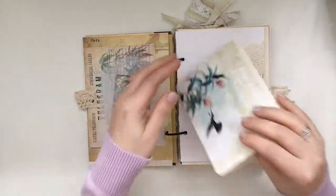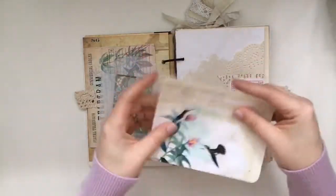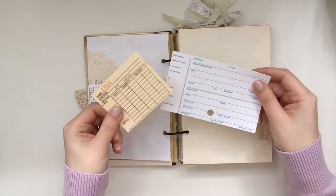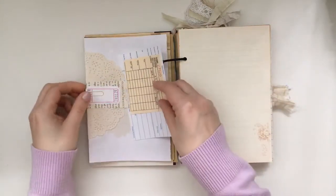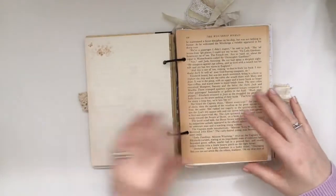I'll post Renee's link below — she has fabulous vintage items. I really enjoyed using this ring binding system because pages can be added and taken away, which I really really like.